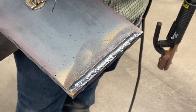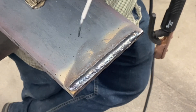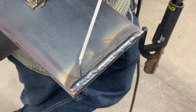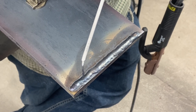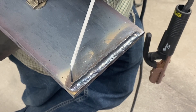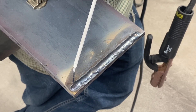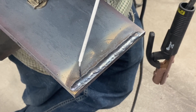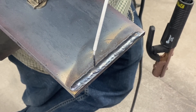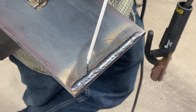We want to talk about how to overlap your beads on plate. When you're doing this, on your current bead, you want to overlap 30 to 50 percent of the bead you have laid down already. When you're welding your next pass, you're going to put it right at the toe of the first pass. Run that rod right down the toe of that weld, nice and slow, give it time to build up, and it'll consume 50 percent of the current beads you have on the plate already.